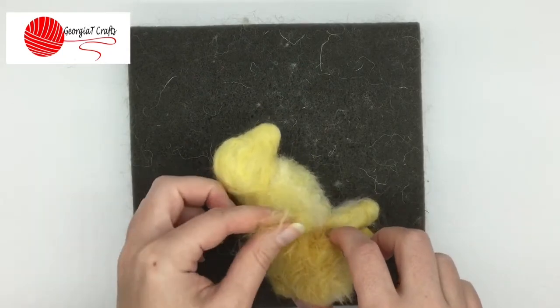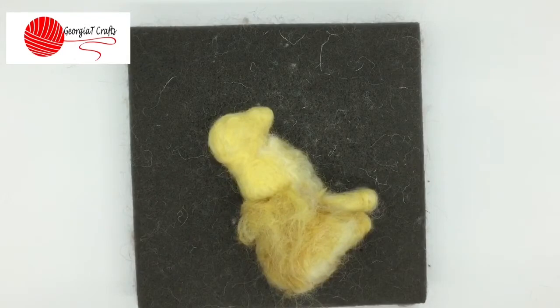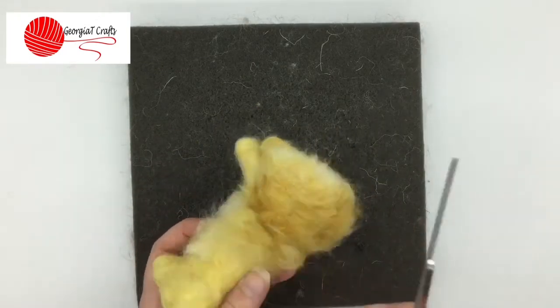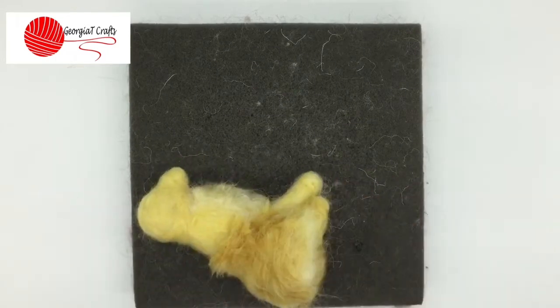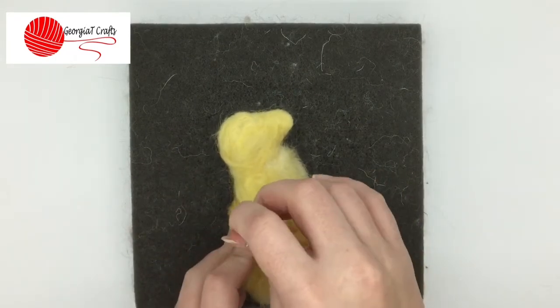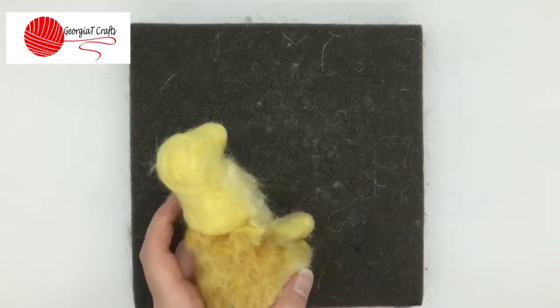Now you can see that I've got a big piece of wool there. What you do now is you just trim it to whatever length you want. I don't want this one too long. And then you can see now I've got another strip of fur created.